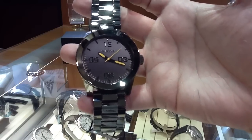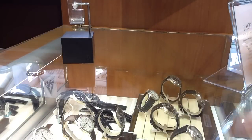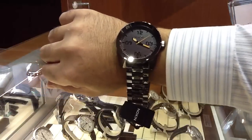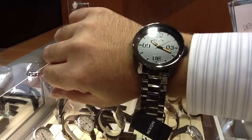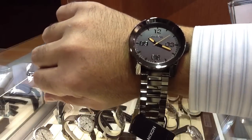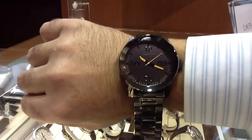I'll give you a wrist shot so you can see what it looks like on the wrist — 48 millimeter. There it is on my seven and three-quarter inch wrist. Very cool, very attractive. Love the hands, love the second hand.